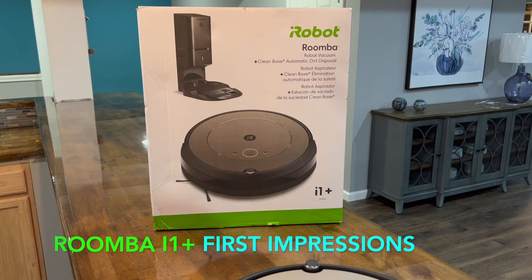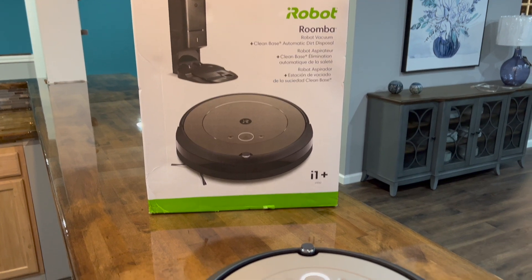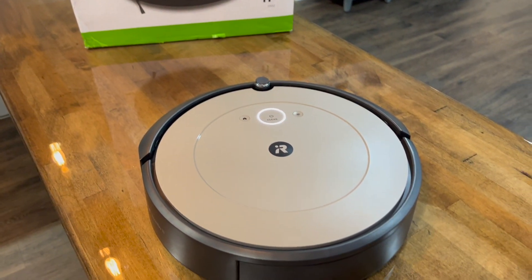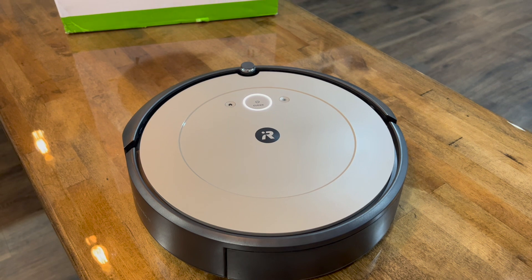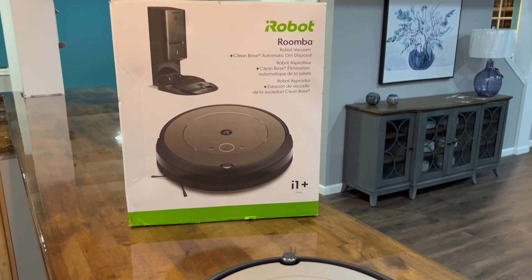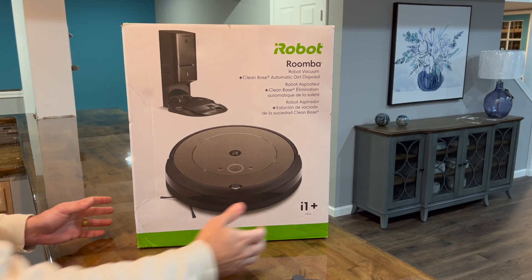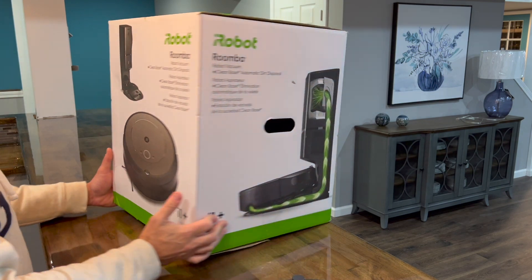This is an update on the Roomba i1 Plus, model i1552. It's been running for a couple of days now. I'm testing it to see if it gets stuck anywhere, and I'll give my true opinion after about 15 cleaning jobs.